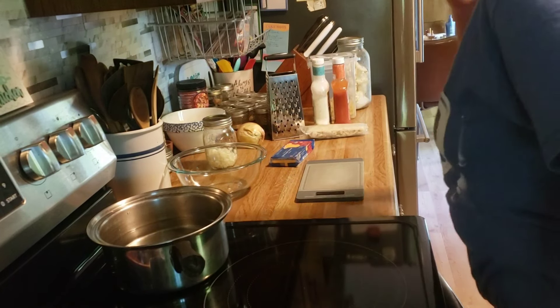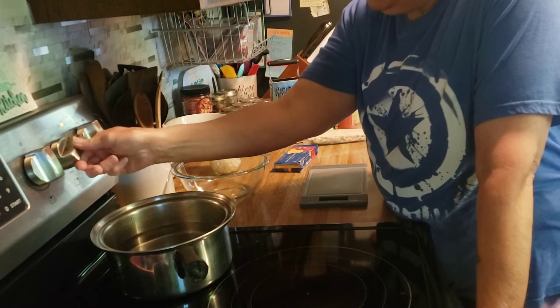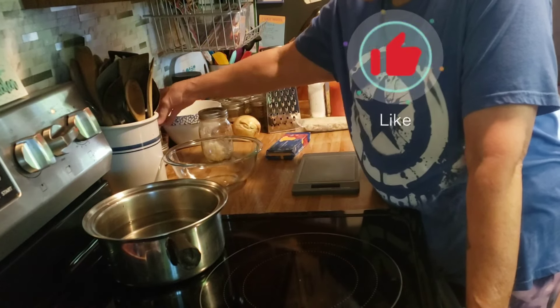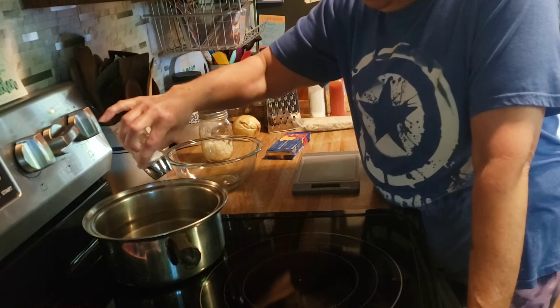Good morning friends. Welcome back to my kitchen, and welcome if you are new. I am Denise. Today is Saturday so I am going to get some prepping done for the week.